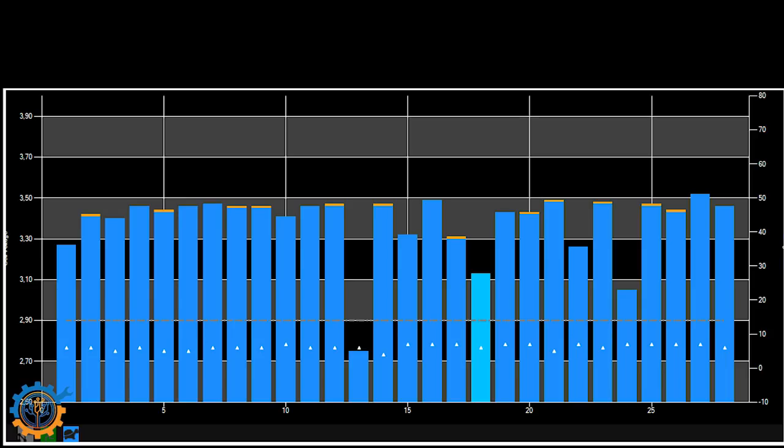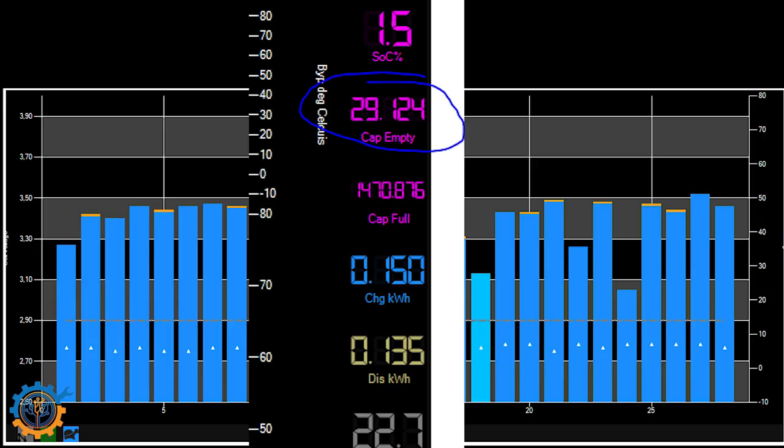How do you know how much capacity is in them? In the Batrium software's right panel, there is a 'capacity empty' value — how many amp hours you have left until the battery bank is empty. This requires a shunt hooked up to the system. In my case, the system states there are 29 amp hours left, but apparently it isn't truly empty. When you see a cell drop off, note down this number and subtract it from the total capacity you filled in. If I have 150 amp hours and the first cell drops when it reads 30 amp hours left, that pack only has 120 amp hours.